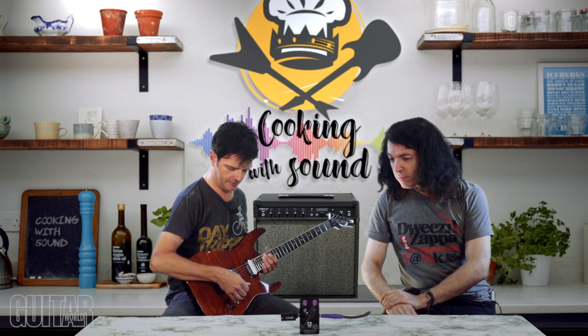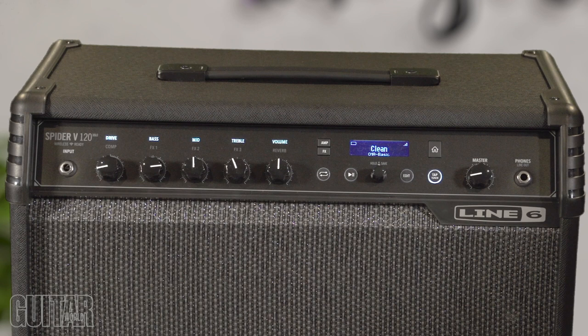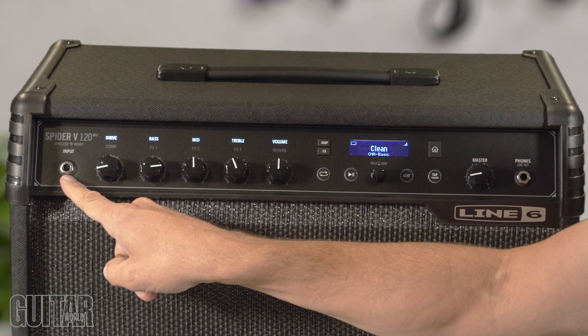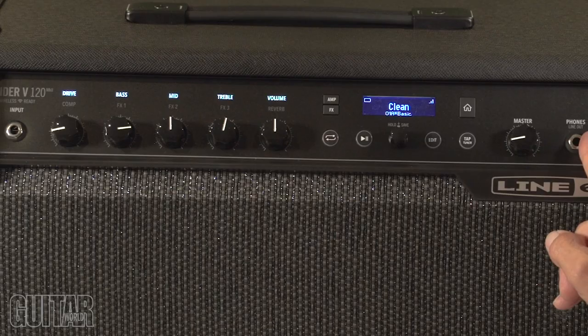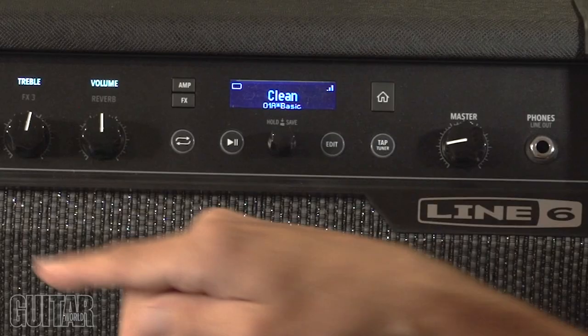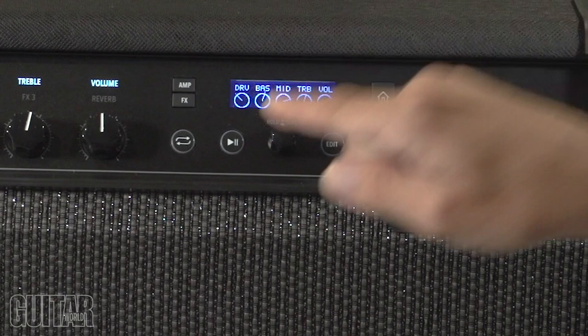Now we're in business. Let me take you through the Line 6 Spider V120 Mark II, the 120-watt wireless-ready guitar amp. I'm going to give you the cliff notes of how this amp works — it's really easy to use. You have your input here, but right now I'm wireless because this is wireless ready. Over here you have a headphone out so you can practice quietly, which also doubles as a line out. You have your master volume and your main set of amp controls. Clicking on the amp button shows a virtual control display that corresponds to whatever control you're using — move the treble and it shows you in real time, and it saves as soon as you stop.